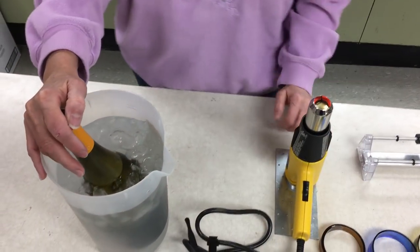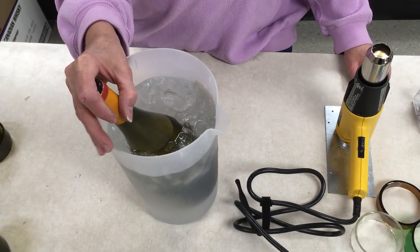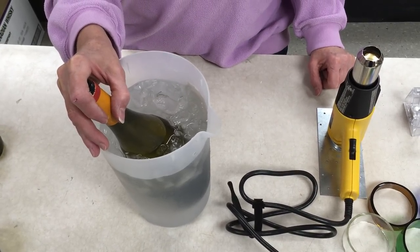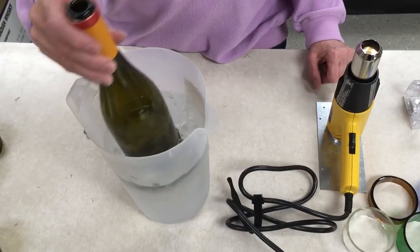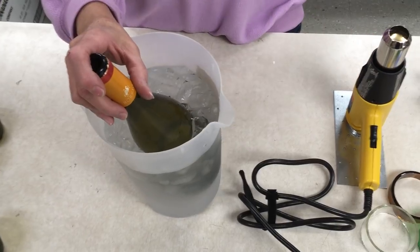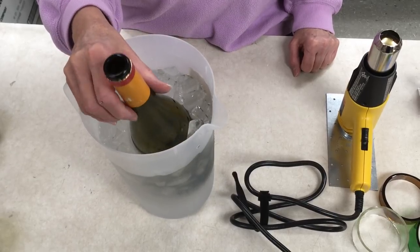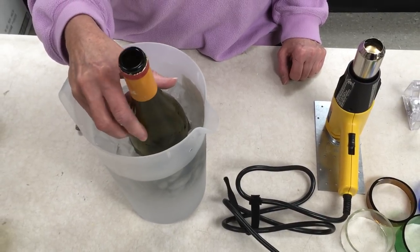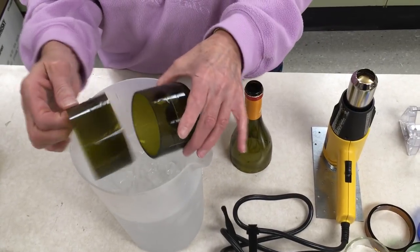Dump it in the ice water and let the magic begin. We're trying to shock the glass from extreme heat to extreme cold. If you catch the angle just right you can see the scores are running — they're just not quite ready to pop out. Look at that. Tada!